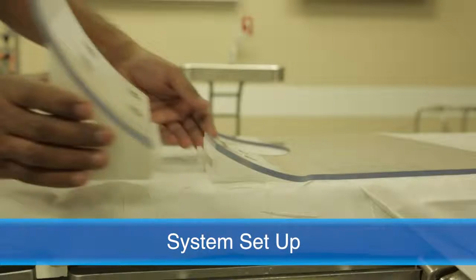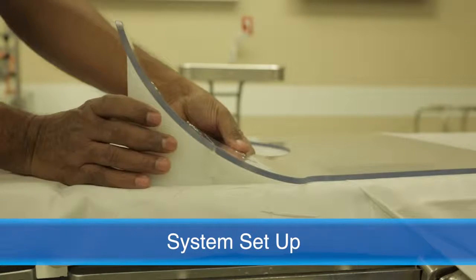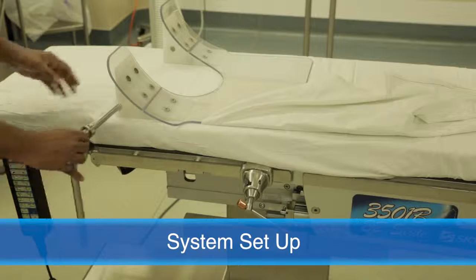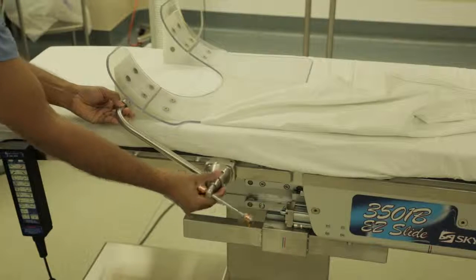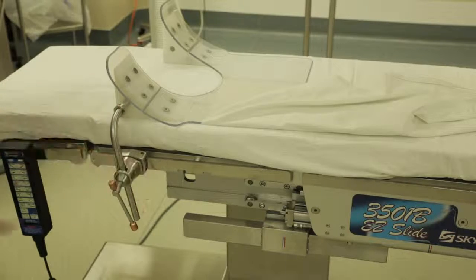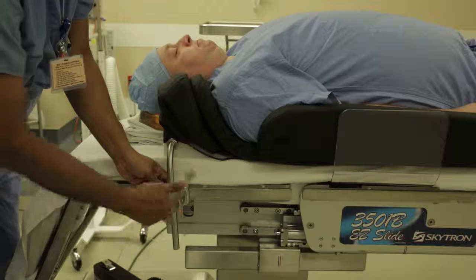Slide the TPS stabilizer wedges onto the TPS foundation, making sure the wedges are properly aligned. Place the shorter side of the TPS stabilizer posts into the holes on the stabilizer wedges. Then place the other end of the stabilizer posts into the table clamps and tighten. The clamps feature a round post tip that fits any North American surgical table.